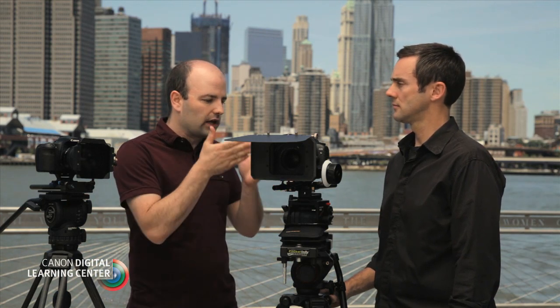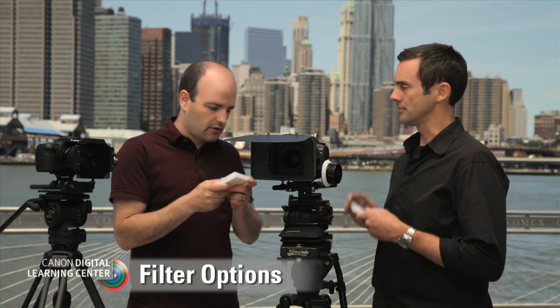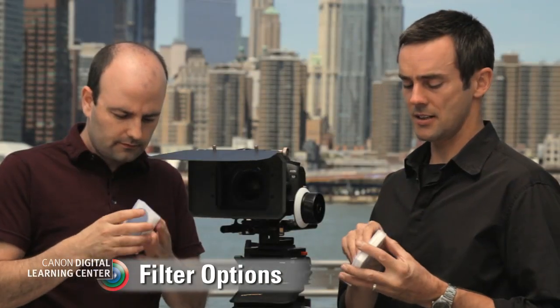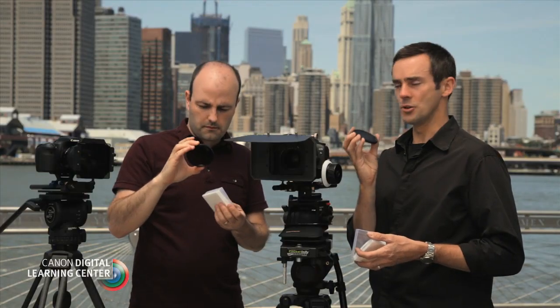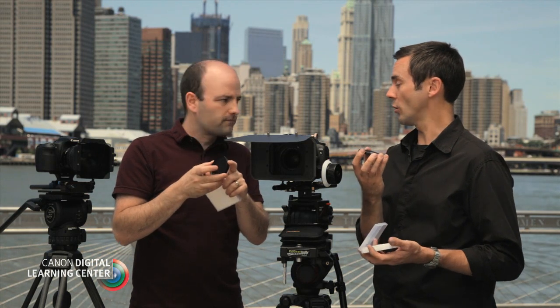We're going to talk about filters. We've got a whole bunch of different filter sizes, so let's talk about filter sizes first, then get into how we mount filters to our cameras and the different types we use in production. This is a pretty common one — a screw-in filter, 77mm for the lens we're using today. Really durable, portable, and affordable.